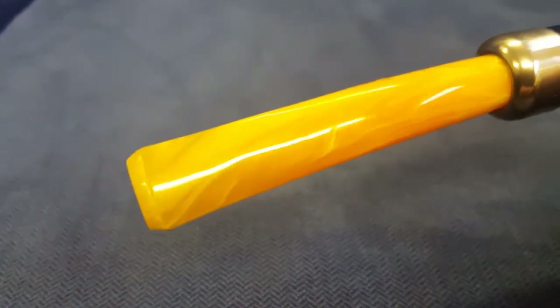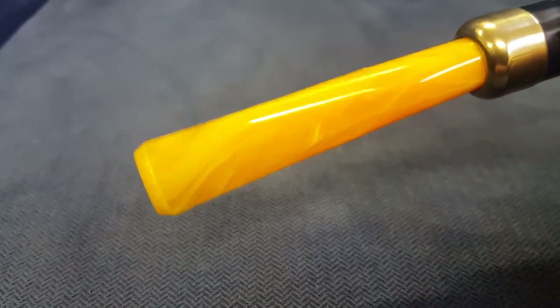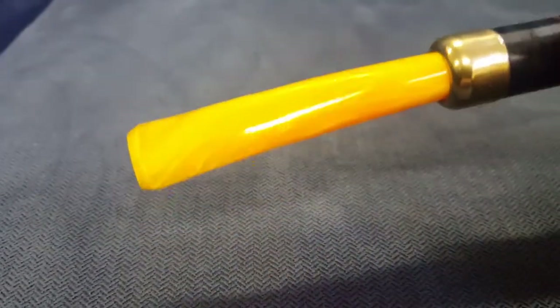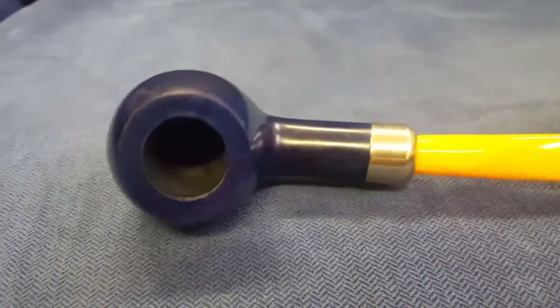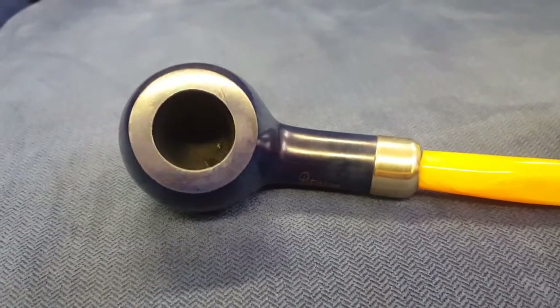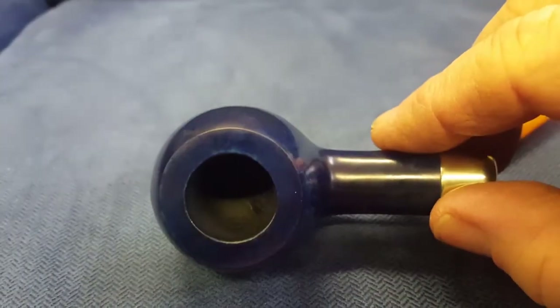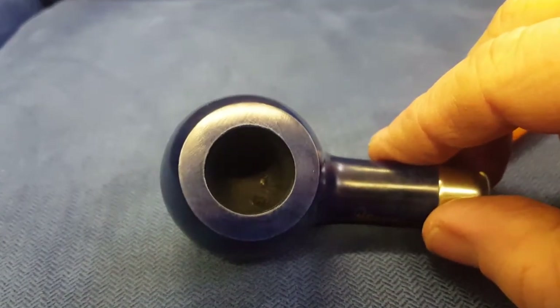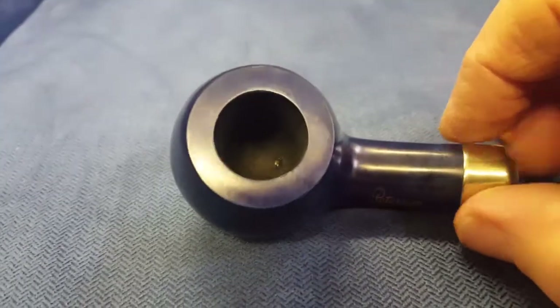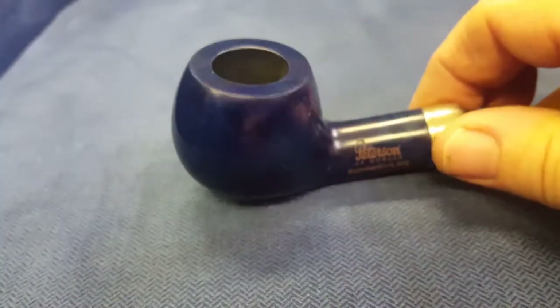Lovely yellow stem there — very summery colours. But I want to smoke it now and it's January, it's snowing. There's a little bit rough around the rim there, but then it is sort of the mid-range price. It's not your sort of luxury range, so a little bit rough around the edge.